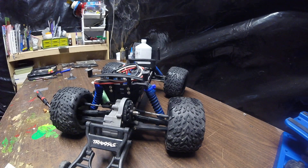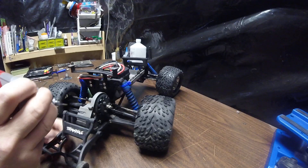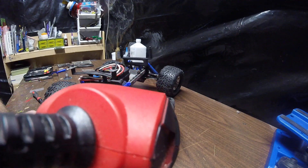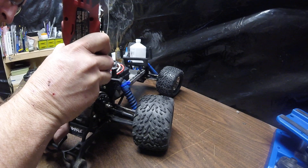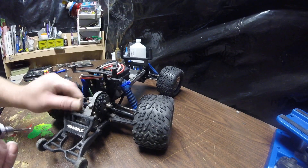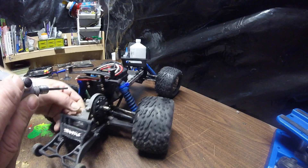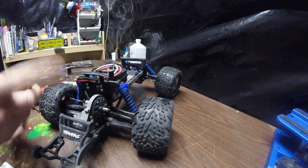Alright. Okay, let's go. I'm going to have to take the dremel and give that a little kiss, like that. Then take a little deburr knife and deburr it.